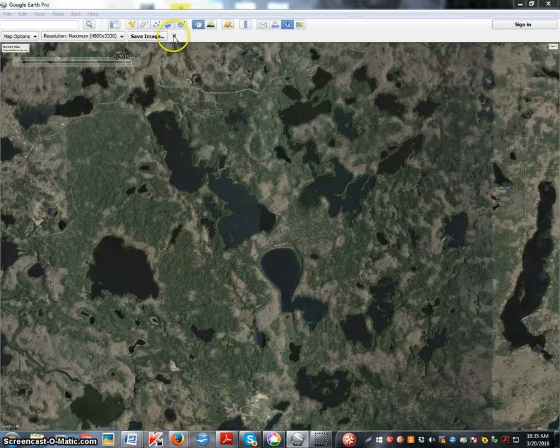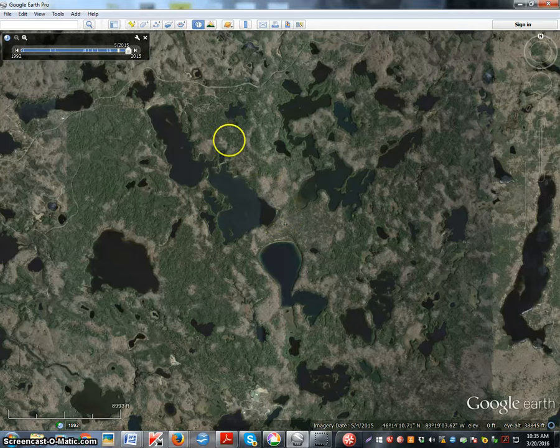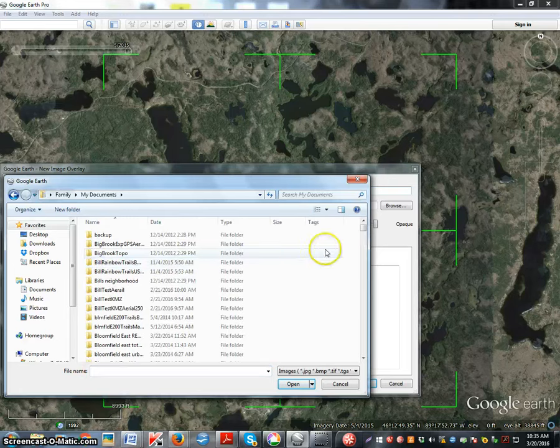Just put the image, which is a big JPEG, in My Documents. Now close out of that save image mode. Do not move the screen, don't change the zoom — just leave it as original.